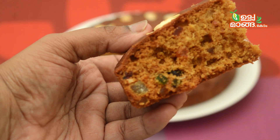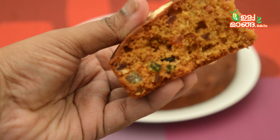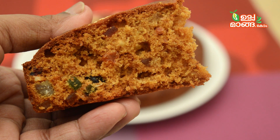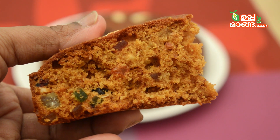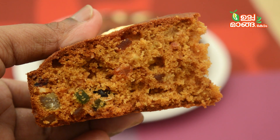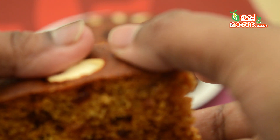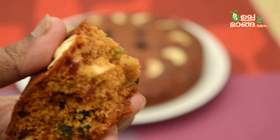Thank you. If you want to make this recipe, Vindum will have a great recipe for you. Thank you.